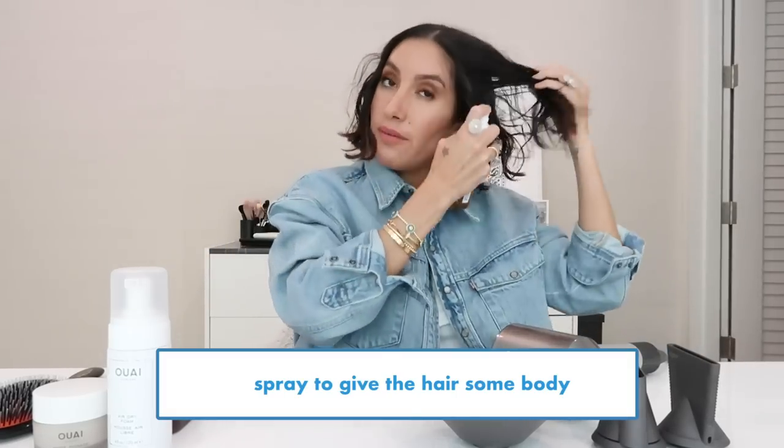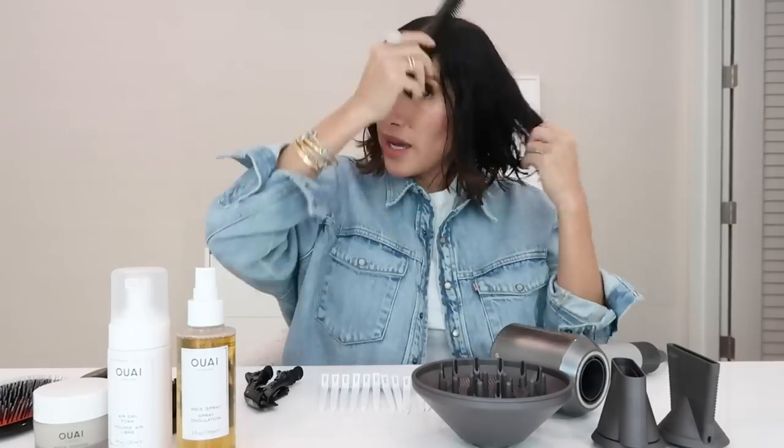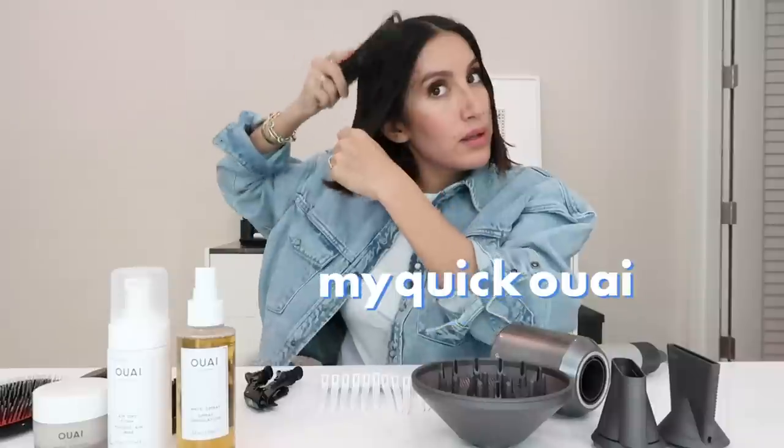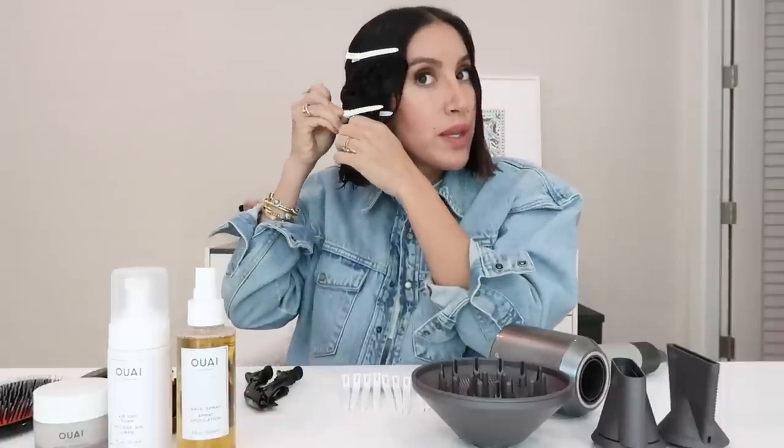It doesn't have any alcohol in it, so it's never going to dry your hair out. My hair is naturally wavy — it's not consistently wavy, so I'm going to show you guys my quick way of getting my waves. I'll start off by showing you the clip trick. You might have seen this on Wavy's Instagram account before, but what I do is I kind of space the hair and push it up and put in the clip so that I'm creating a wave.